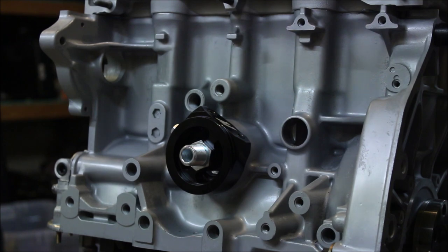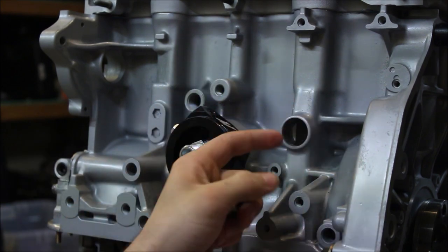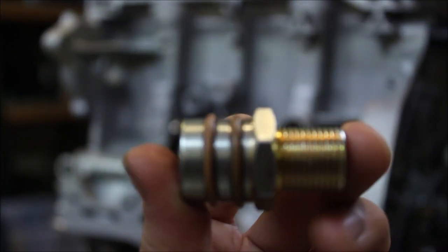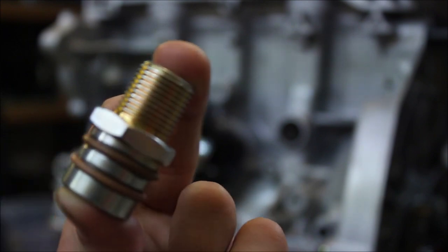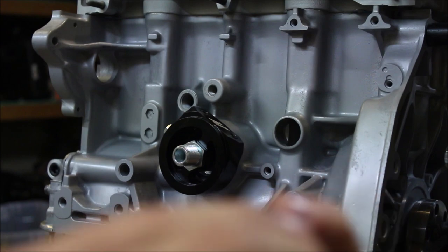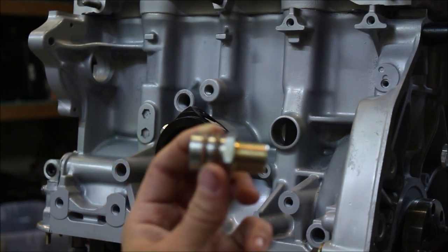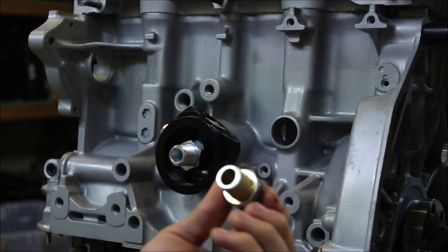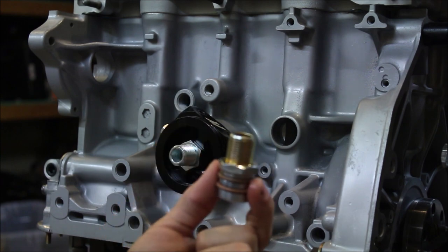One last thing before I call it a night: if you have this little gold adapter, keep it — especially if you're not going to run the little black box that normally connects in here. What I did was take this piece to the grinder, cut two little grooves in it, stuck some o-rings on there, oiled it up, and slid it right into that hole — it turned out to be a perfect fit. If you're not going to run your black box, you can do this. I did two o-rings so it wouldn't sit cockeyed.